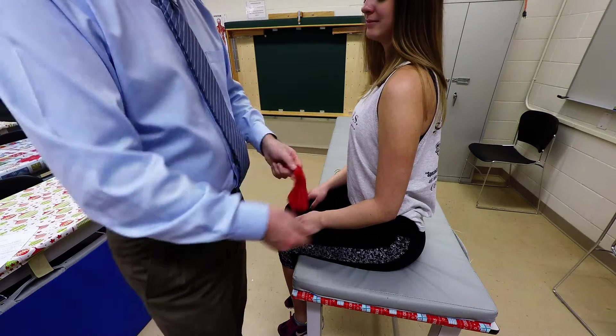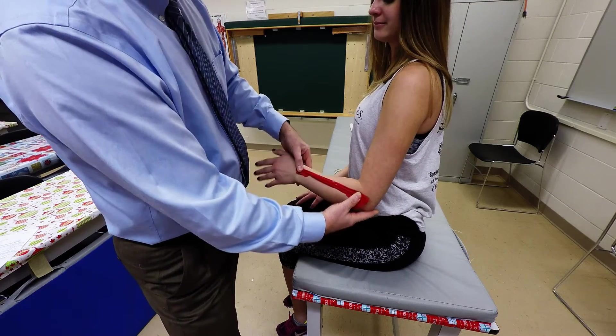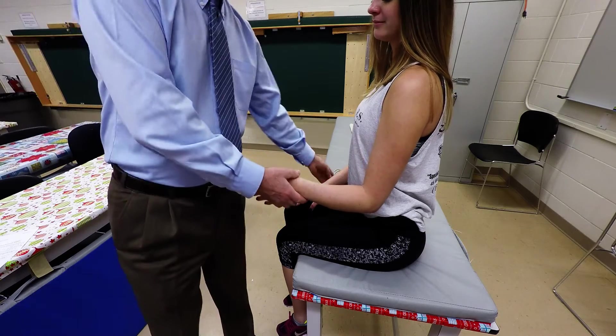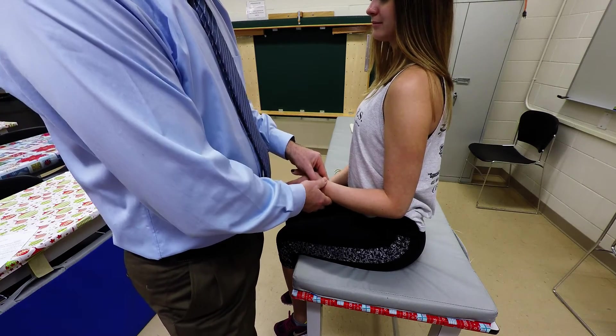Both of these muscles participate in wrist extension and radial deviation, and they lie in this area of the forearm. With the client seated and the elbow flexed 90 degrees in the neutral position, we're going to palpate the muscles proximally.